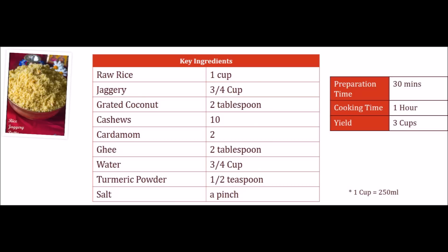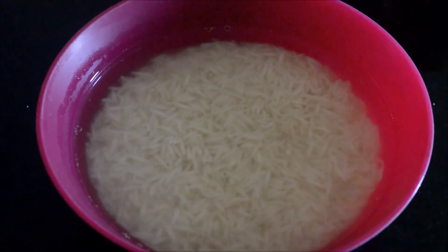Let's take a look at the ingredients. Let's get started.